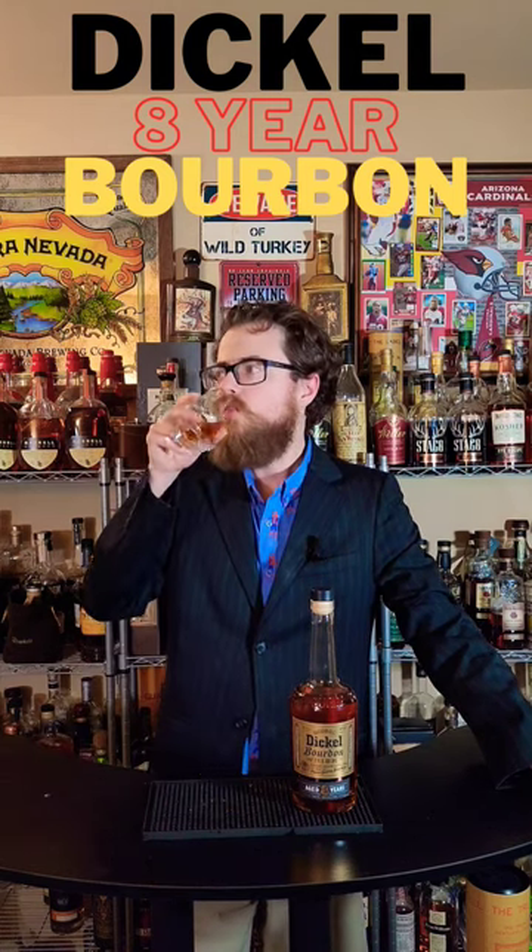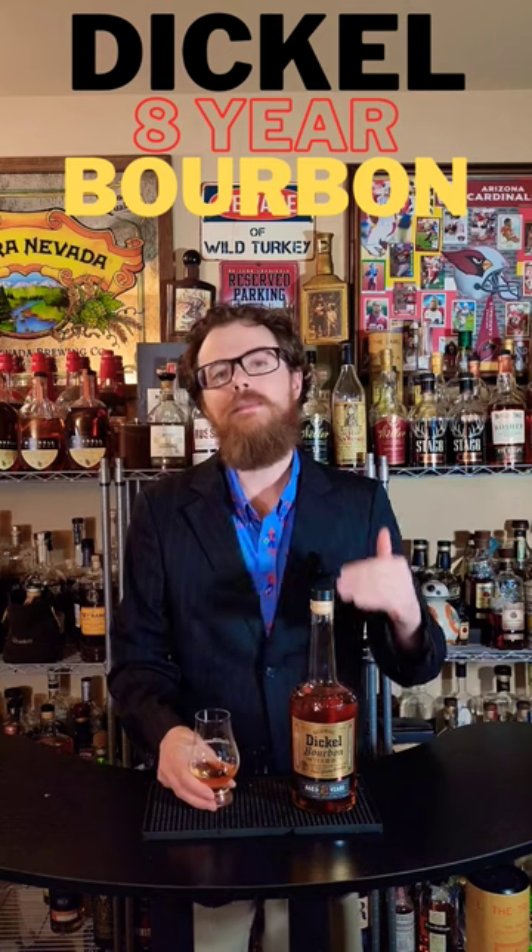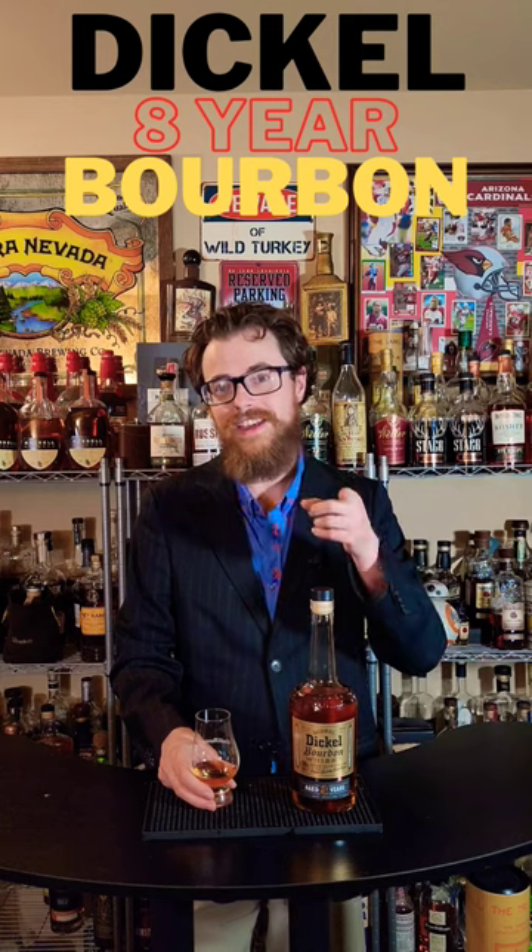Look at those calcium and zinc flavors you get off of mineral water. Is it bad? No. Will I walk by it the next time I see it on the shelf? Yes.